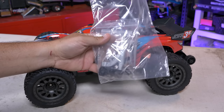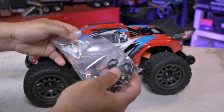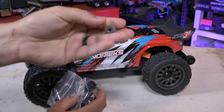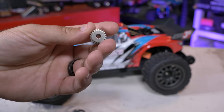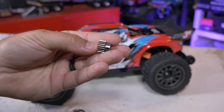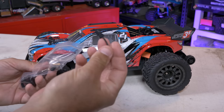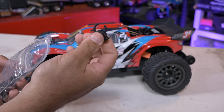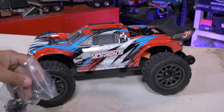Here is the bag of goodies, and it actually includes the optional speed pinion gear right in there — the DD-style pinion they've been using. It can only slide onto the motor shaft one way, and it has a clip that holds it on so if it backs off it will be captured by the E-clip. There are also extra body clip retainers, a wrench, and shock preload spacers — handfuls of them — so it's a nice little goodie bag.